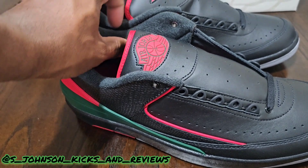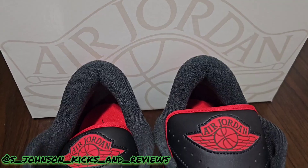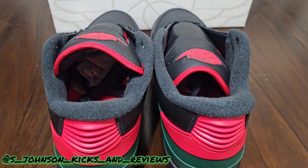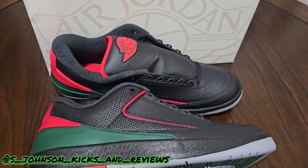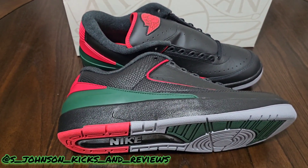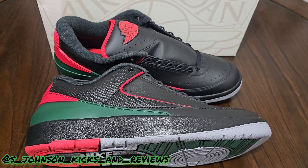Let me do some b-roll and we'll get back. And there you have it guys — Jordan 2 Origins slash Christmas. I'm really digging this shoe. My rating would be — if it was a high this would have been a solid nine. The colorway, I like how the green is popping on this shoe, the red and black is a perfect color combo.